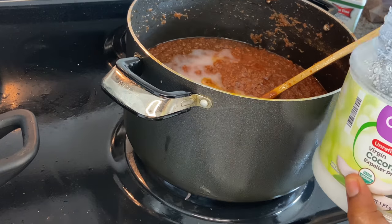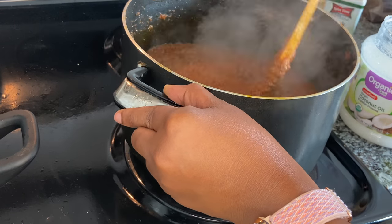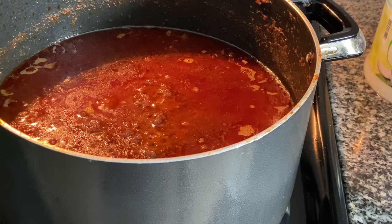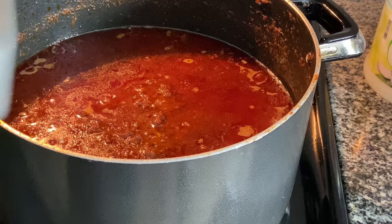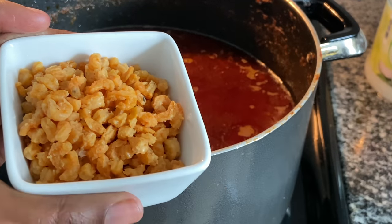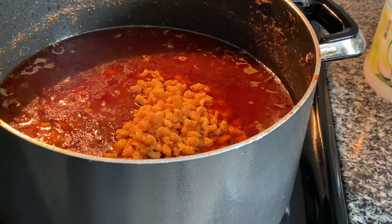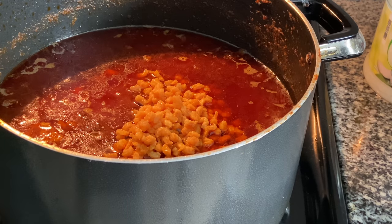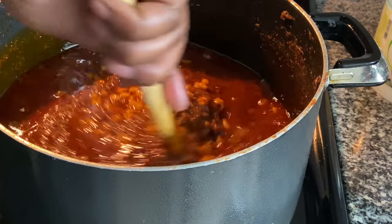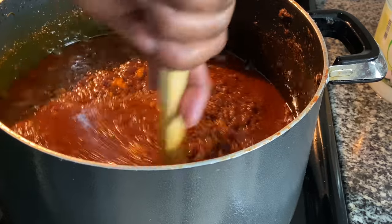After stirring, I add some more coconut oil because I noticed the oil had reduced, and I let it cook an additional 15 minutes. Then I introduce the fried shrimp — it looks super dry and crispy — and pour it into the shito. This is optional; you can even use meat if you prefer. I stir it all in and the shito is literally ready!